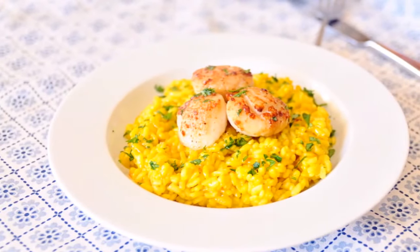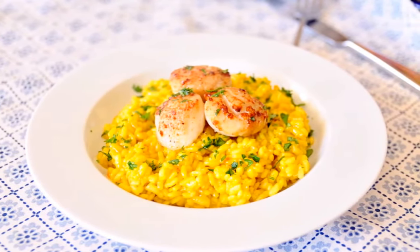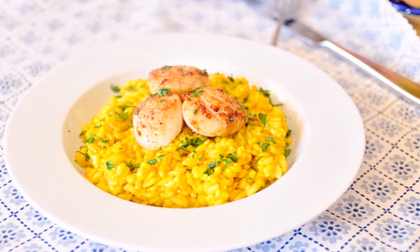We're going to be making a saffron infused rice with some seared scallops. Seriously, this dish is so spectacular. It's very elegant, but it's very easy to make, plus it uses one of the best spices ever — saffron.